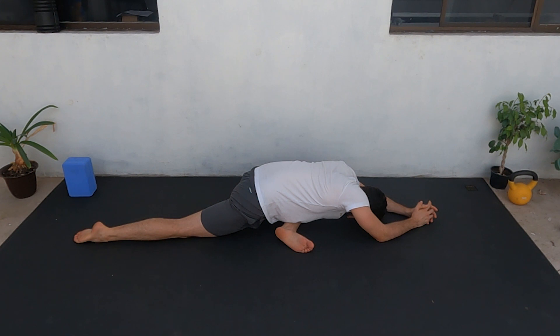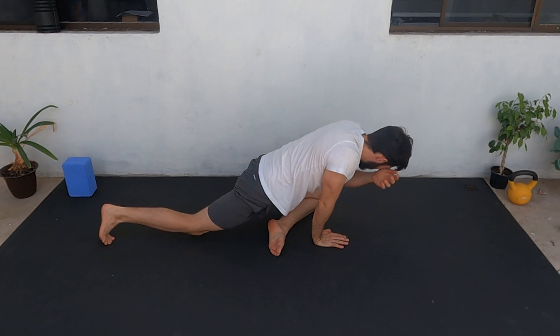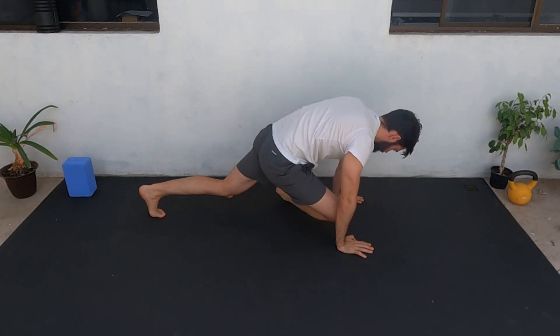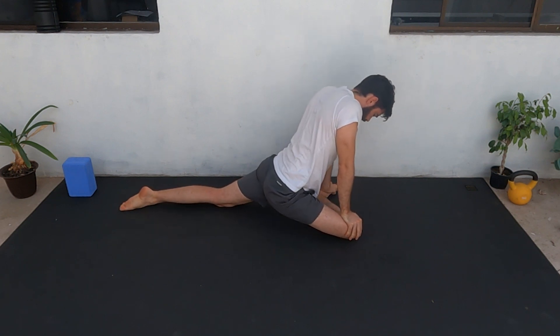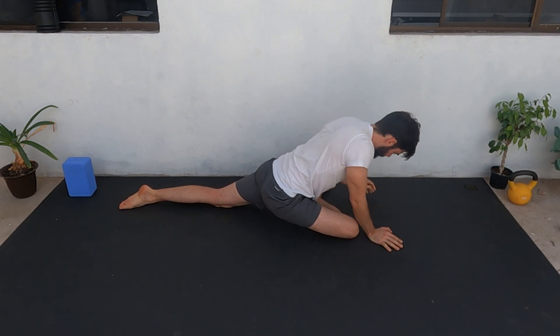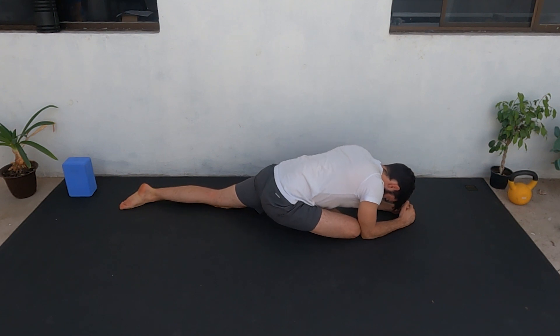Feel how your glutes and hamstrings stretch. Ten more seconds — nine, eight, seven, six, five, four, three, two, one — and change. Try to keep the leg in front at 90 degrees and slowly start going down. Keep breathing — every time you exhale, try to go a little bit deeper.